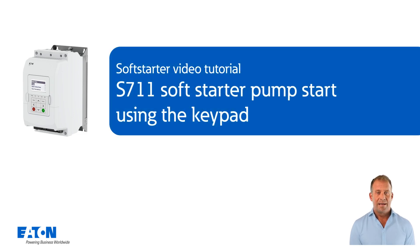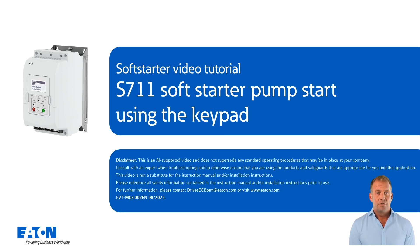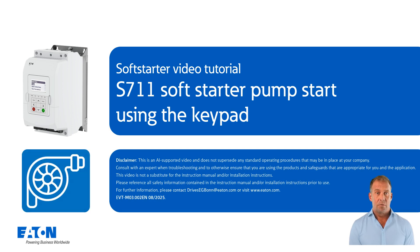Welcome to the tutorial. S7-11 soft starter pumps start using the keypad. This tutorial shows how to configure the S7-11 soft starter for a pump, for example a rotary pump.